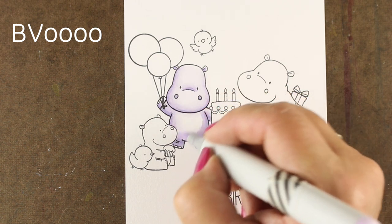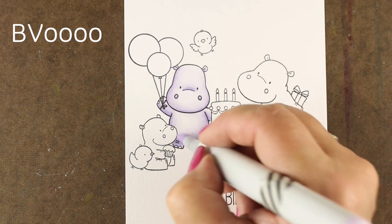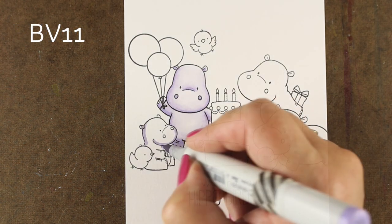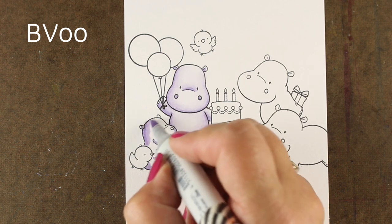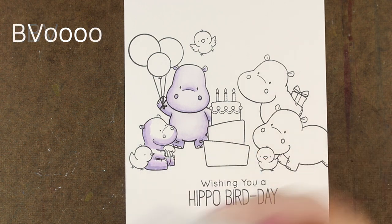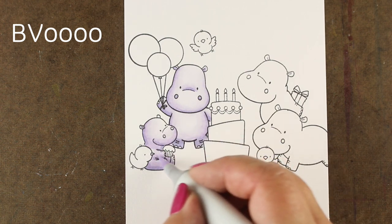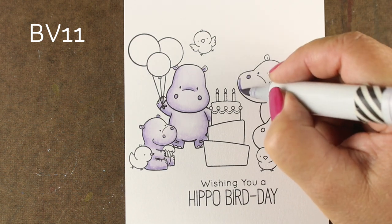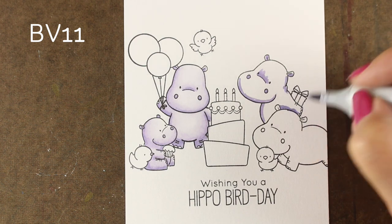But if I put multiple coats of that BV0000 onto this little hippo, he's going to get darker and darker. You want to retain some of that difference in color — you want to have a color that's going to be dark enough to be a shadow color. That's one of the problems: trying to retain that look of dimension even though you're using very light colors, because it's just really hard sometimes to go from very dark into very light, especially when you're struggling with your blending. Just know you can use some really light colors in order to achieve that blending.